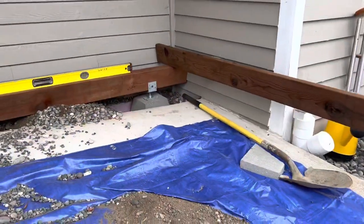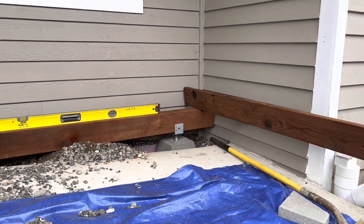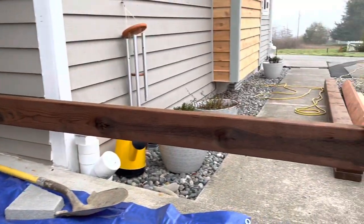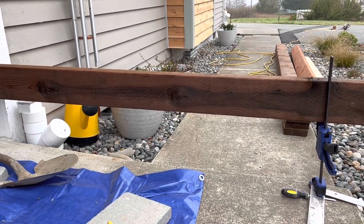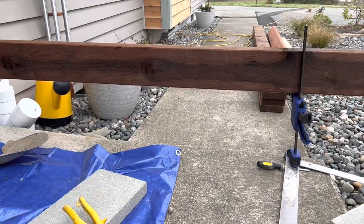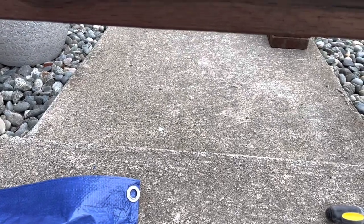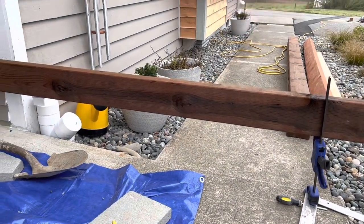Since I've got such an extreme slope — going from nothing to about 11 inches in roughly 10 to 11 feet — what I'd like to do is drop the beam further down to reduce this drop so I don't have to cut in a big bunch of steps. I'd like to get that top down to within three to four inches of that little secondary transition. This is about a three-inch drop here, and when I add decking it would just be a regular normal step.